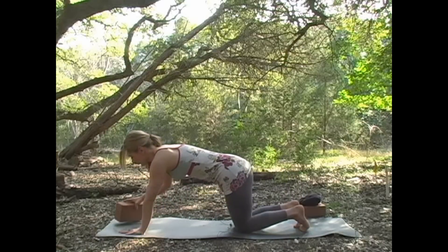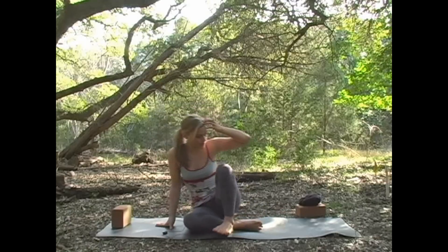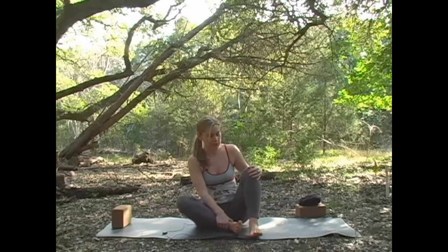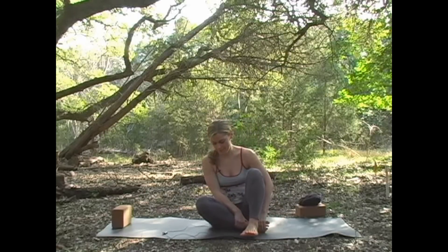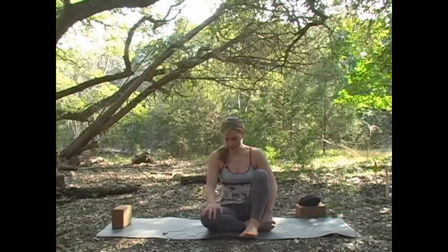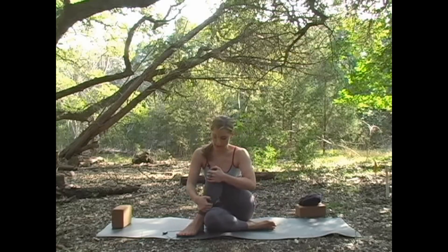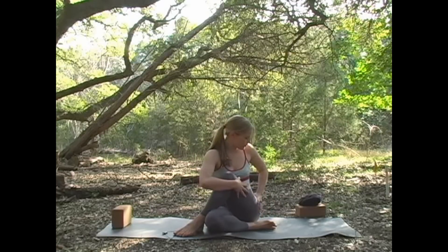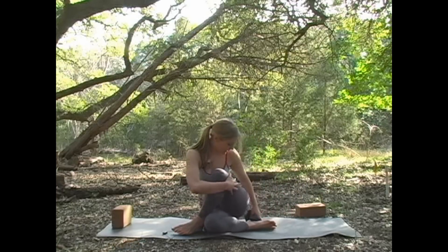Then we're going to come up to seated and take a couple of twists. To set up for this twist — Matsyasana twist — you're going to take your left leg and tuck it in so the heel comes to the opposite hip, and then the other one stacks in front of it. If you want a little deeper twist, you can bring the heel to the other side of the knee. If your sit bone is peeling up off the floor, work to press that down — but if it doesn't touch, you can use a towel, blanket, or cushion to fill in that space.